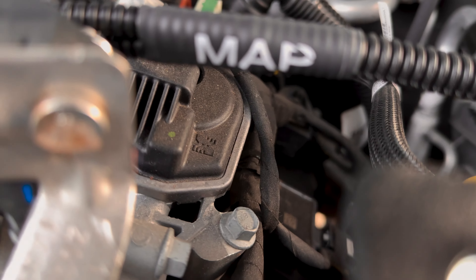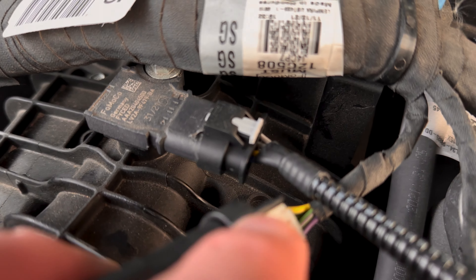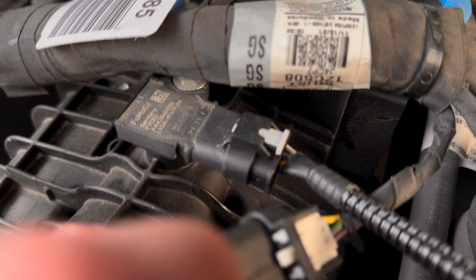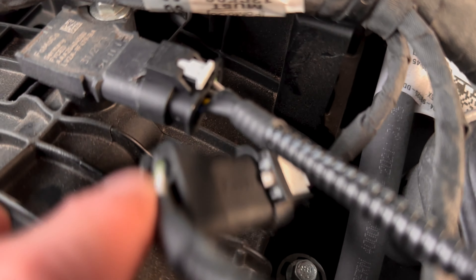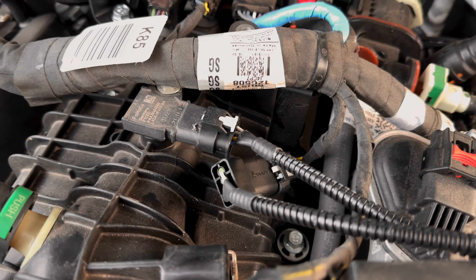It says to connect and disconnect the MAP sensor — the factory one is right here. You just take this piece off and put this piece on here — the female piece, which is the hole. It's only one way you can do it, so it's not very confusing. That's the MAP sensor part done.